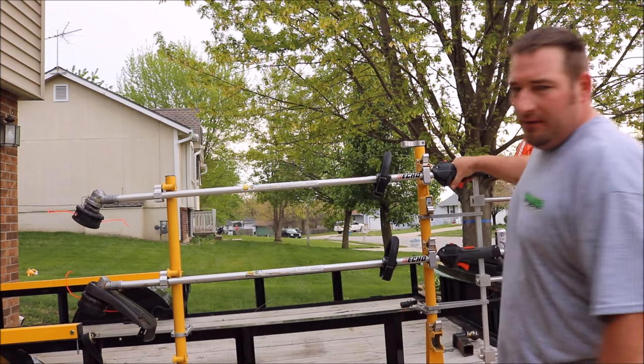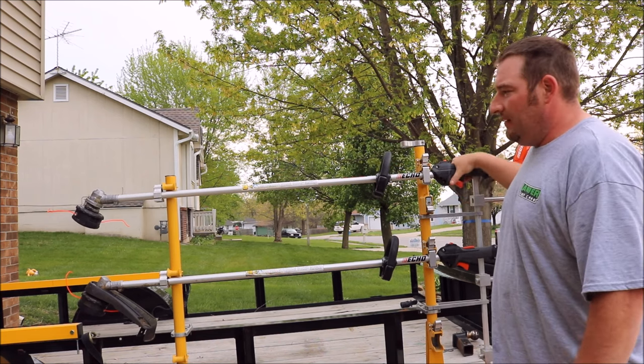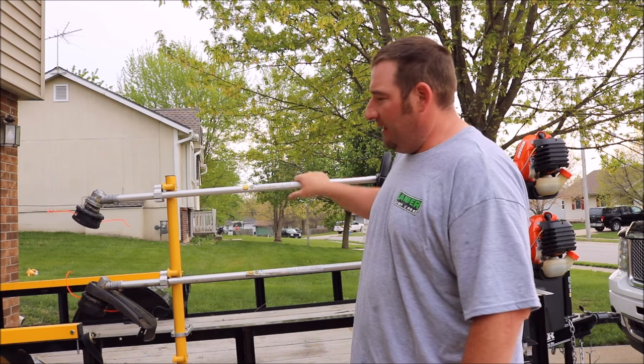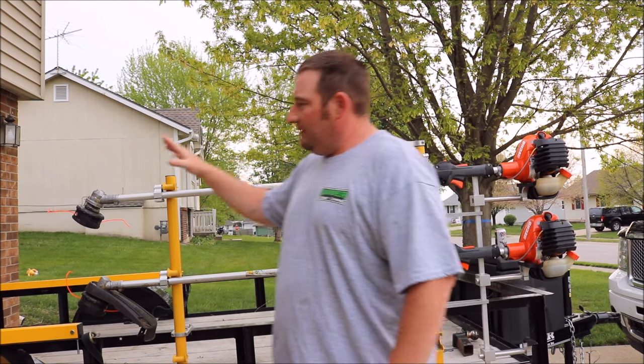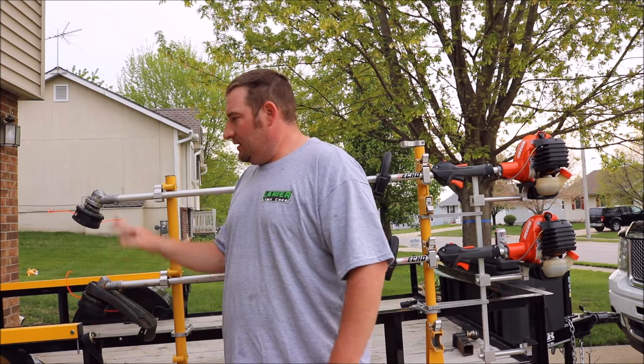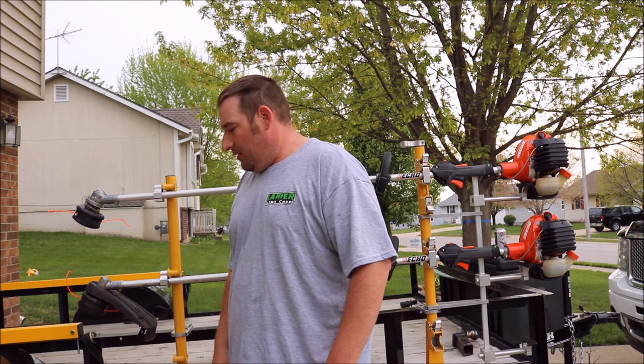Both overmolds on these are the exact same — real rubbery, cushiony overmolds, very nice. Both have four-layer cables on the inside, and both come with the Speed Feed 400 heads. Both come with guards — I took this guard off because it got bent up pretty good, so this one still has the guard on it. However, they both spin the exact same way.